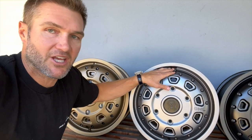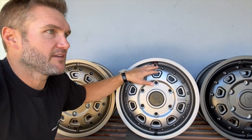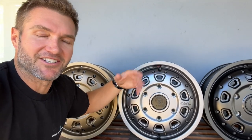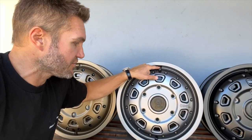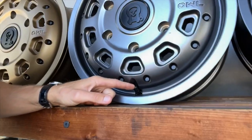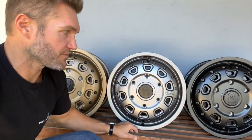If you choose to order the wheels without the Apex valves, they're about $24 per valve — though this video may age and that price may change with inflation. And if you choose not to do that, you can just have whoever is mounting and balancing your wheels and tires put in a separate valve. Typically, most tire shops don't even charge for valves.